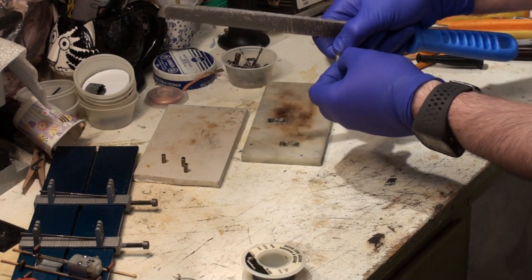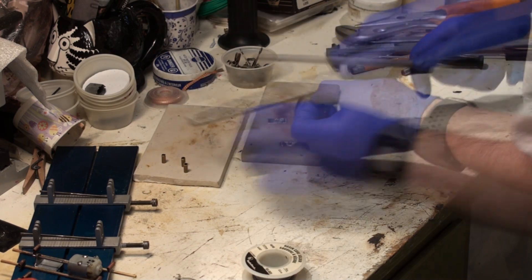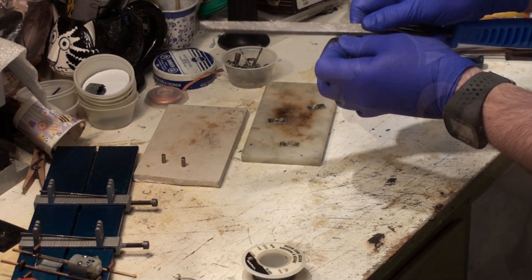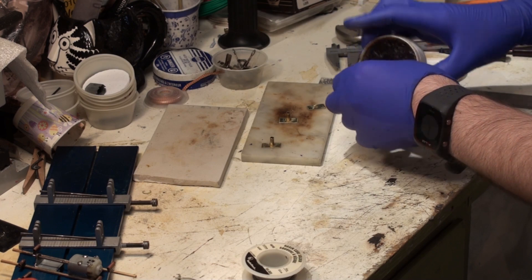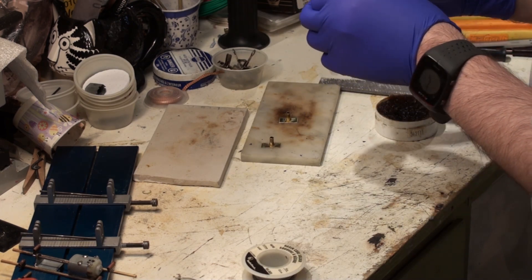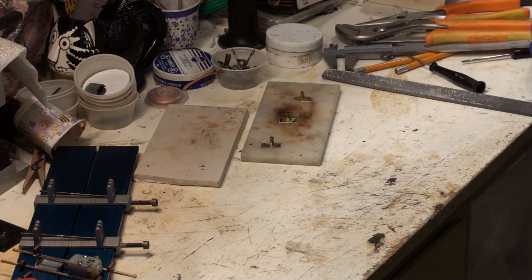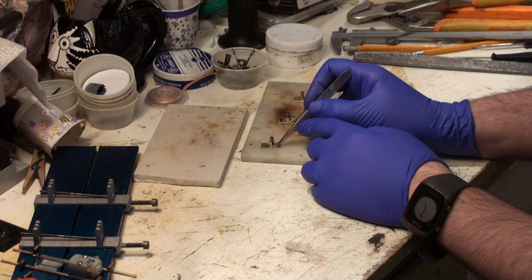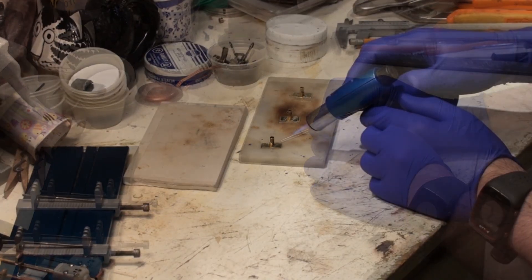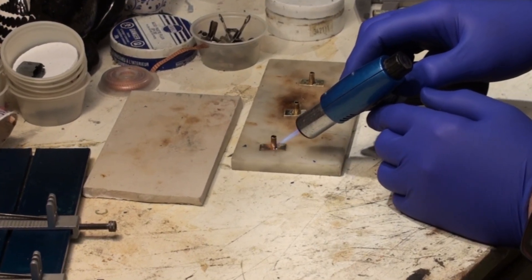Now that all the parts have been fabricated, it was time to prepare them for assembly. All of the parts were prepped for soldering using a file. Flux was applied to the brass tubes and inserted into the brass plates, and placed at the base of each tube where the tube and plate intersect. Then, using a torch, the brass tube was soldered to the brass plate.